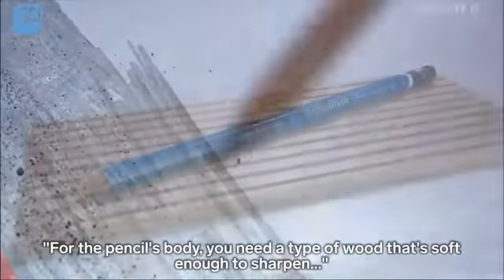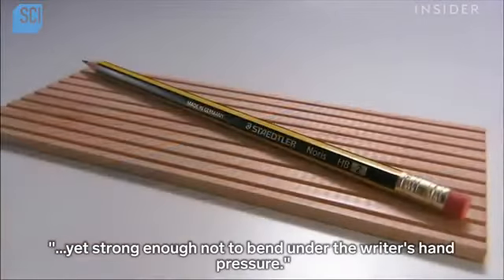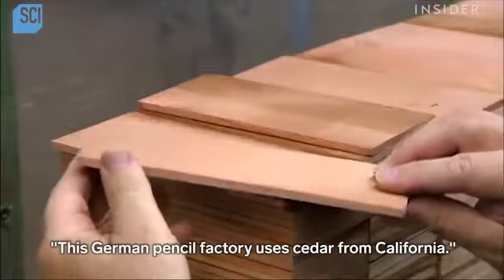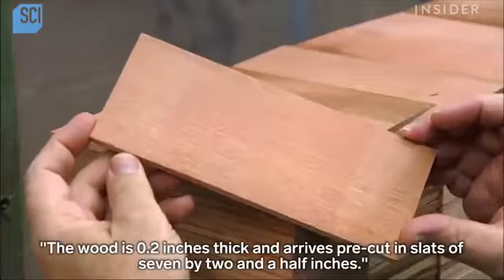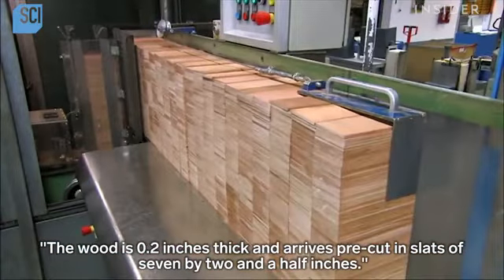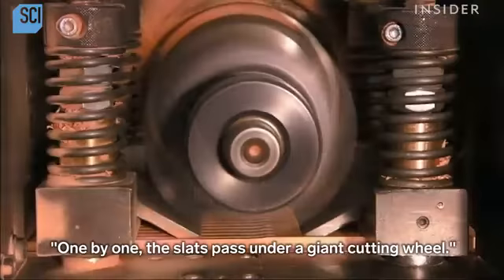For the pencil's body, you need a type of wood that's soft enough to sharpen, yet strong enough not to bend under the writer's hand pressure. This German pencil factory uses cedar from California. The wood is 0.2 inches thick and arrives pre-cut in slats of 7 by 2½ inches. One by one, the slats pass under a giant cutting wheel.